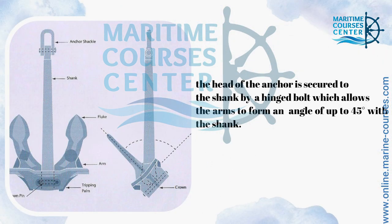As you can see here, the head of the anchor is secured to the shank by a hinge point which allows the arm to form an angle of up to 45 degrees with the shank.